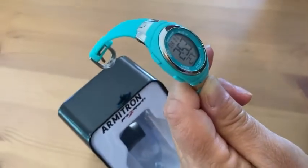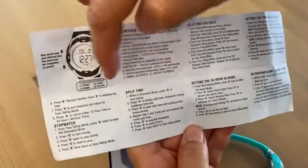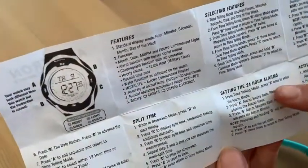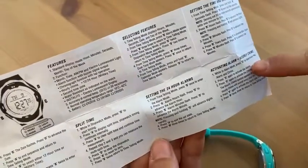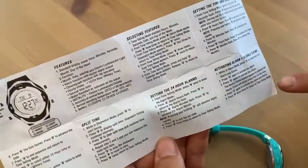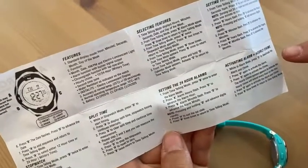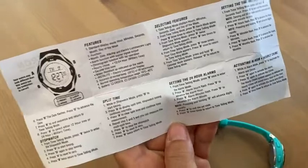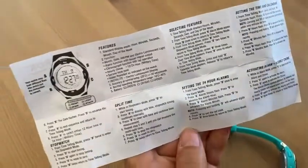It comes with all these instructions that tell you things pretty clearly — it shows the key for the buttons and tells you how to do different things. You can set your alarm, set your time and calendar, and activate your alarm and hourly chime, or you can deactivate the hourly chime. I deactivated it because there's nothing like sitting in a quiet room or a movie theater and having your watch beep every hour — that's kind of annoying. But you can activate it if that's what you want.